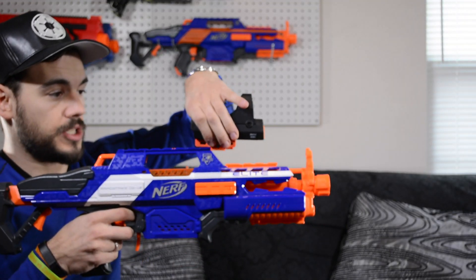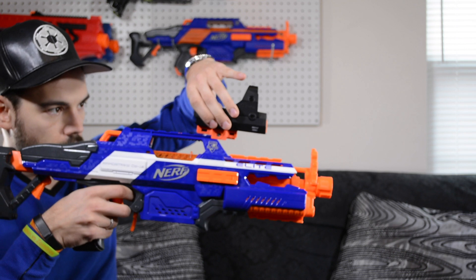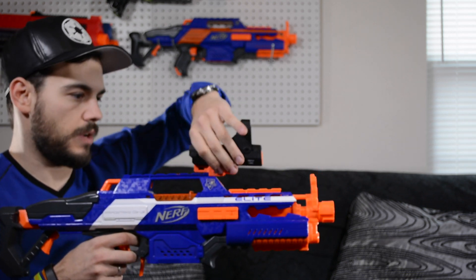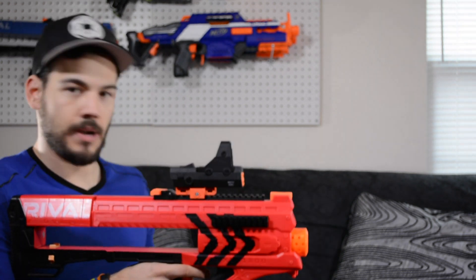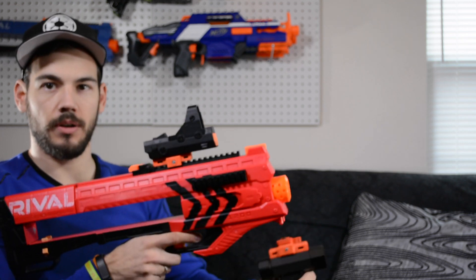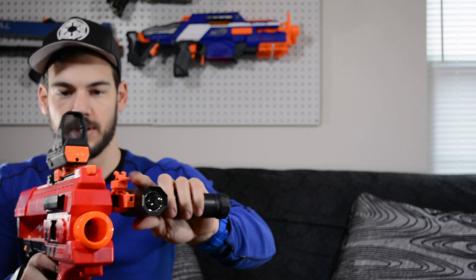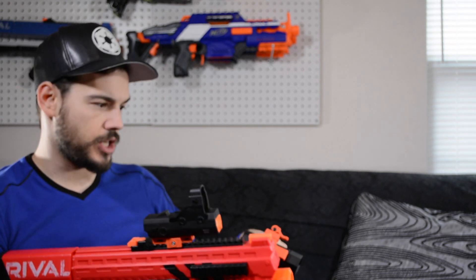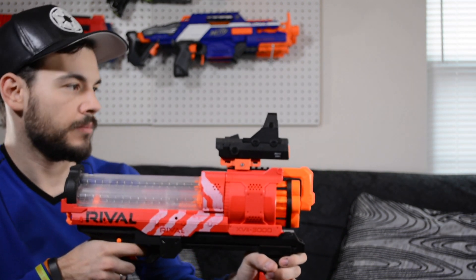I just wanted to let you guys know that these attachments will not work with a regular Nerf rail — they are a little too tight and unfortunately will not work. It would have been cool to see these work on an Elite or Modulus blaster. To show you what it looks like on some other Rival blasters — this is what it looks like on a Zeus. The grip is really only useful for the Chaos because it's the only one with a tactical rail on the bottom, but you could throw the light on the side of other blasters. On the Artemis it's a little far away and not sure if it's super practical.